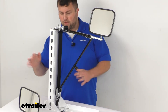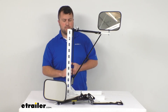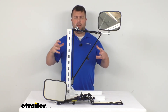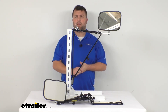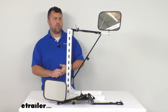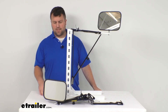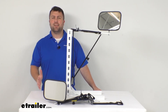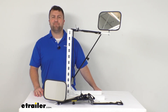You get both the driver side and passenger side mirrors with this set. So if you're looking for a sturdy way to get a towing mirror mounted, this is a great option. We have plenty of other options available at eTrailer.com as well, so be sure to check those out. I'm Michael with eTrailer.com — thanks for watching.